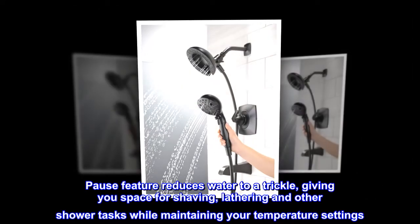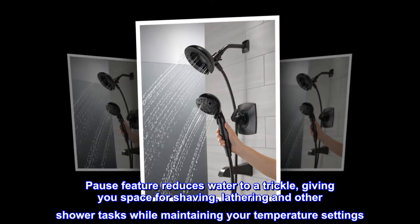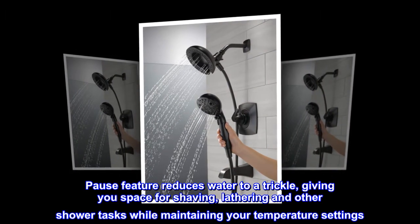The pause feature reduces water to a trickle, giving you space for shaving, lathering, and other shower tasks while maintaining your temperature settings.